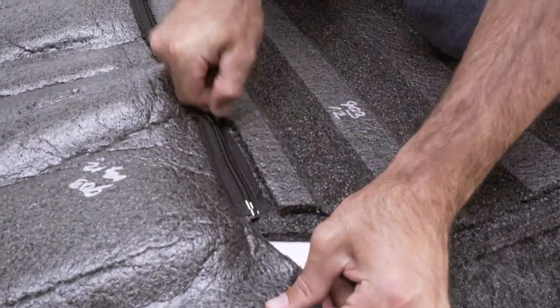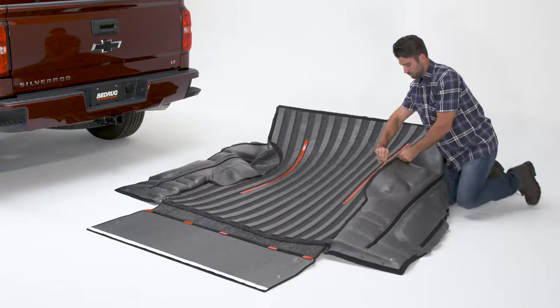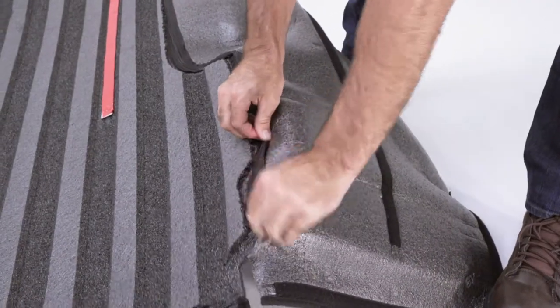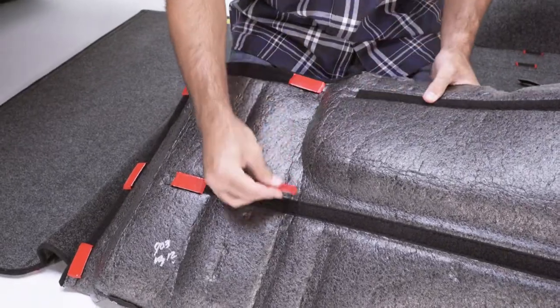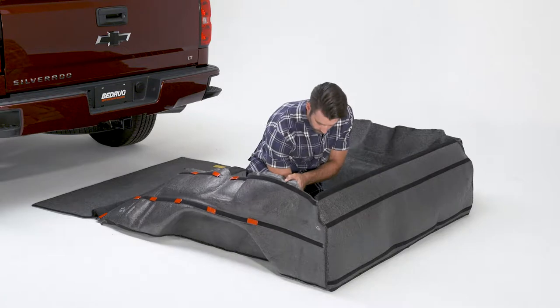Starting at the passenger side, use the zipper to attach the floor panel to the front and side panel. Apply short pieces of hook tape to each one of the side panels, making sure to evenly space the tape.